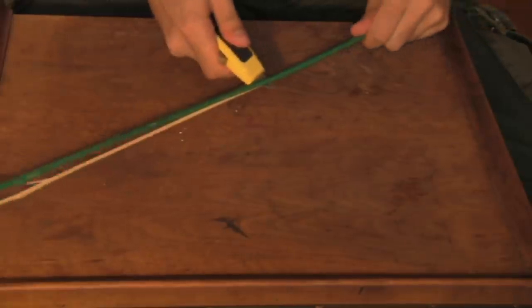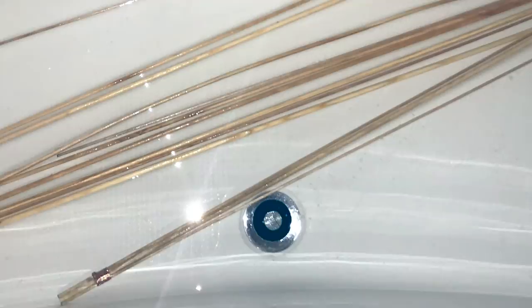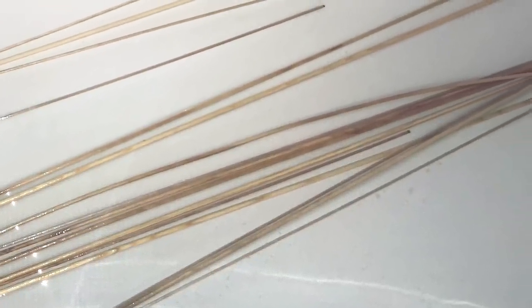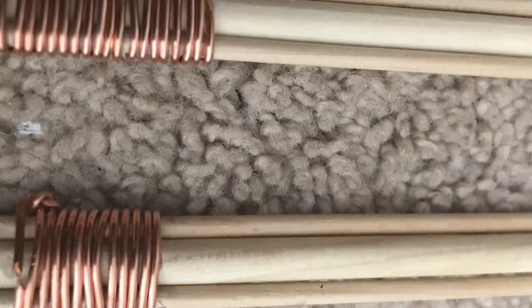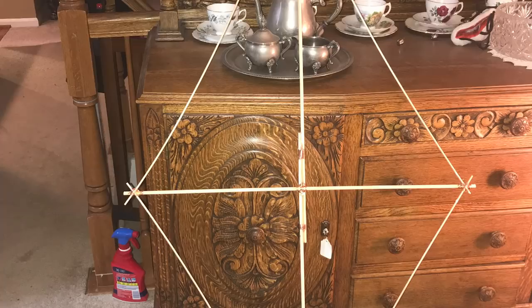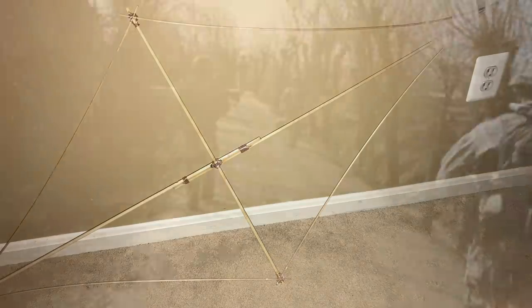I couldn't get the same materials native to Afghanistan, but I ordered wood dowels from Pakistan and soaked them in a bathtub for about three days. Once they were soaked through and malleable, I notched the dowels so that wire wouldn't slip, then used stainless steel wire to bind the pre-soaked dowels together and form the kite. I chose the shape of a butterfly.